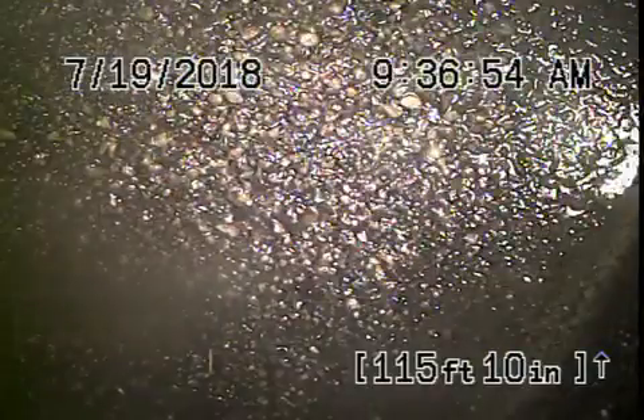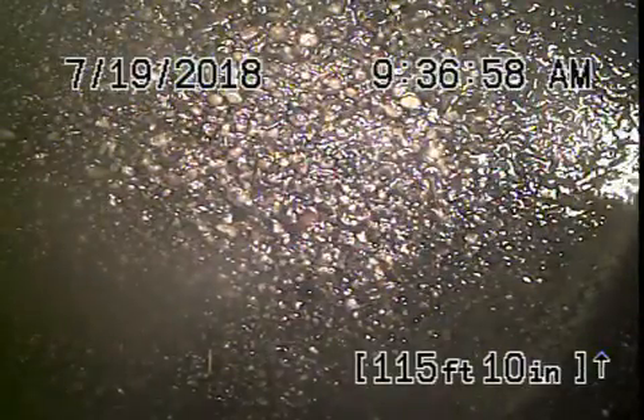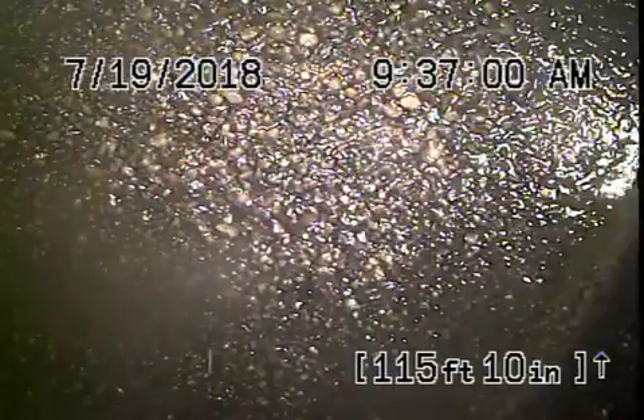We're back here at 424 North Orange Grove here in Los Angeles. We've gone ahead and hydrojetted the sewer line for you. We're all the way out to the city connection in the middle of the street. There's the city sewer right over there.